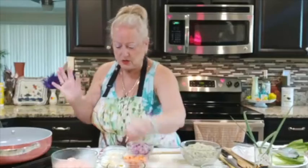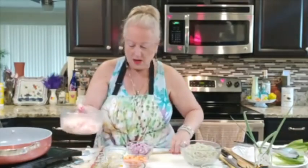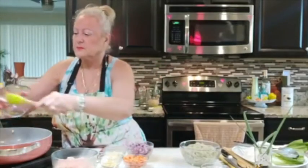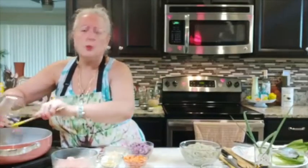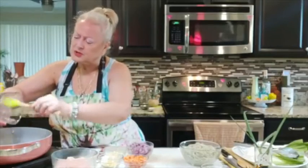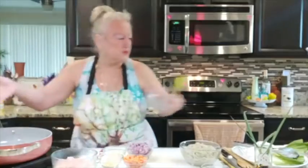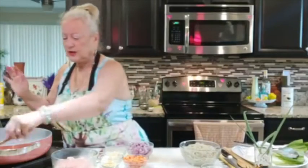I'm going to get my peppers in there first. You can put the peppers, the onions — however you want to. I'm just going to put the peppers in first; I'm listening to my intuition.